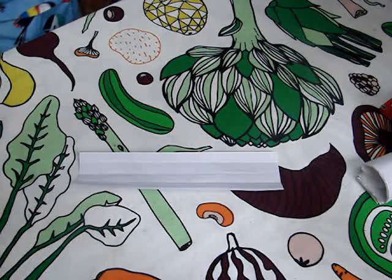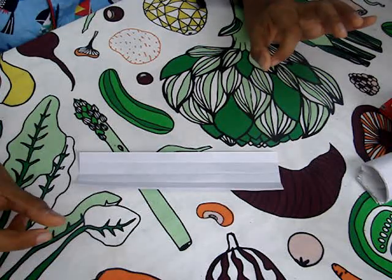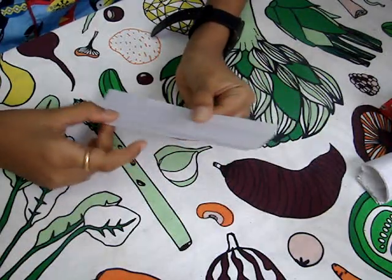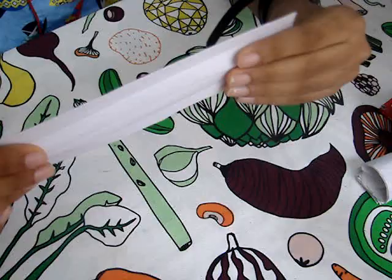Hey guys, what's up, it's Cool Buddy here. Today we are going to make an origami paper ring. What you need first is a 5 by 18 paper, as I have here.